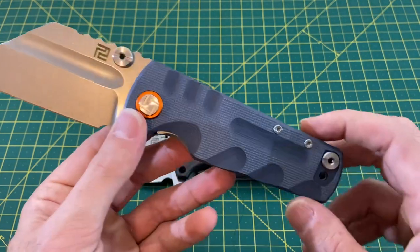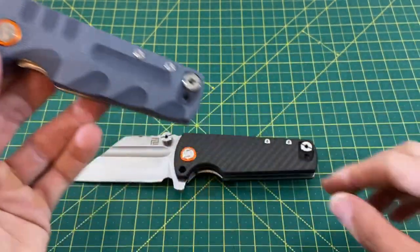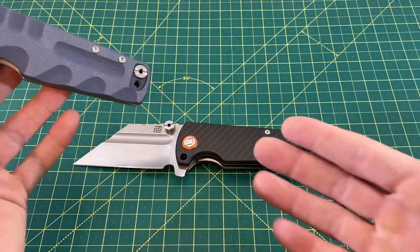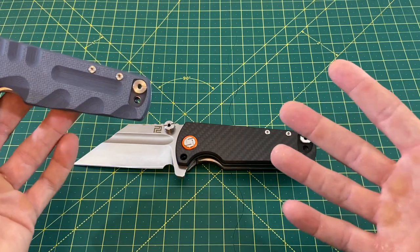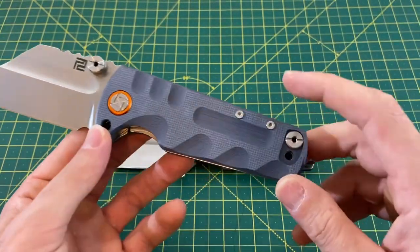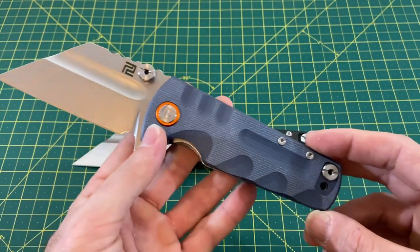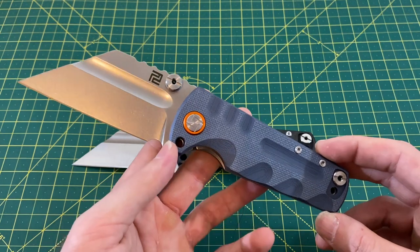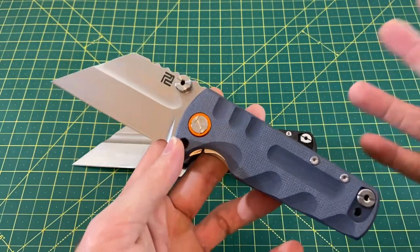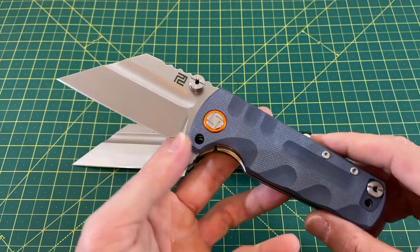Handle width is also pretty wide, right around 1.5 inches. We have handle material of G10, or you also have a carbon fiber laminate option that actually looks pretty darn good for what it is — though carbon fiber laminate only gets so good. We have a liner lock locking mechanism with a very nice lockup, and right- or left-hand tip-up carry. Weight comes in at a whopping 9.05 ounces. That's heavy and definitely not for everybody, but it's just something to consider with a knife of this size.